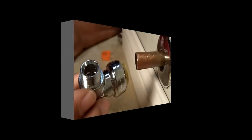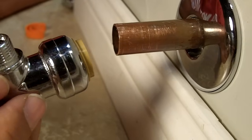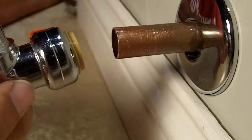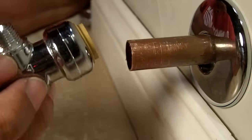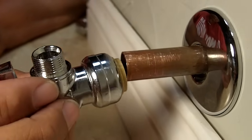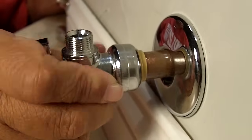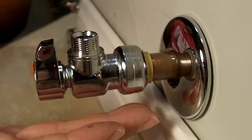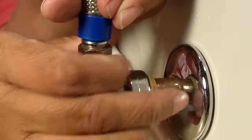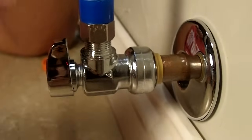This is our push fit valve, and it has a tremendous advantage. You don't need any tools to put it on, but you do need a tool to remove it. I'm going to show you how it's put on and then remove one for you. All you have to do is just push — it's on, it's installed. All you would have to do next is hook up your water supply line, and you would be good to go. Nothing is quicker than that.